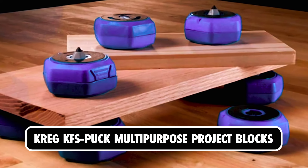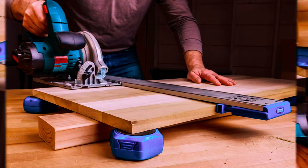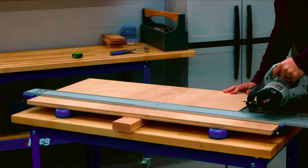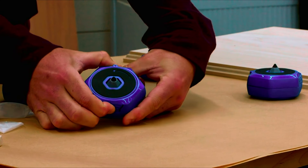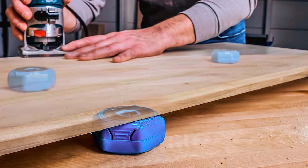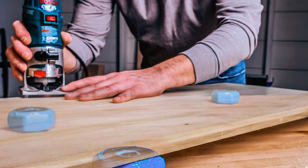Craig KFS Puck Multi-Purpose Project Blocks. The Craig KFS Puck Multi-Purpose Project Blocks are a versatile solution for woodworking projects, offering stability and workspace options like never before. With four hexagon-shaped blocks capable of holding up to 200 pounds each, these blocks provide ultimate support without rolling. They feature retractable painting points for added convenience and can be used for various tasks such as painting, clamping, sanding, and more. Equipped with GripMax surfaces on each face, these blocks ensure a secure grip on your workpiece, preventing any unwanted movement during your projects.